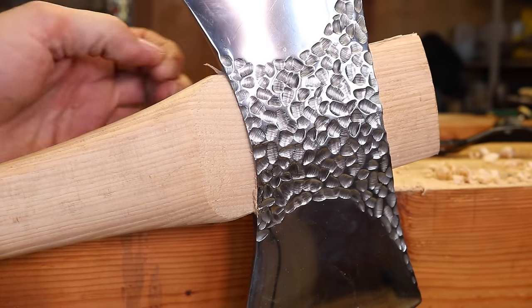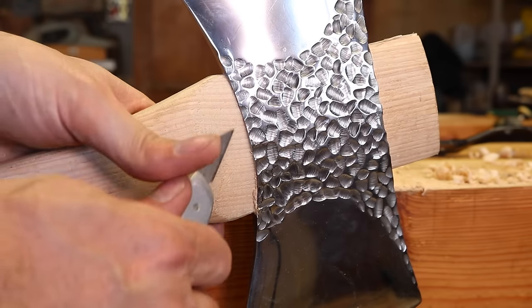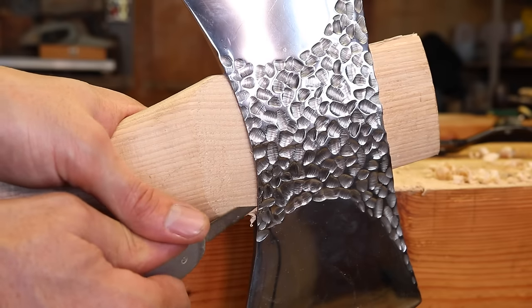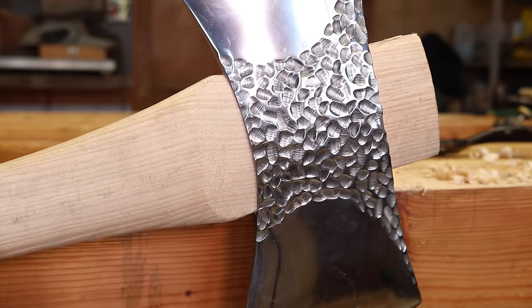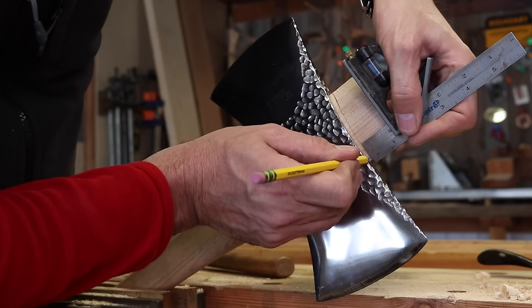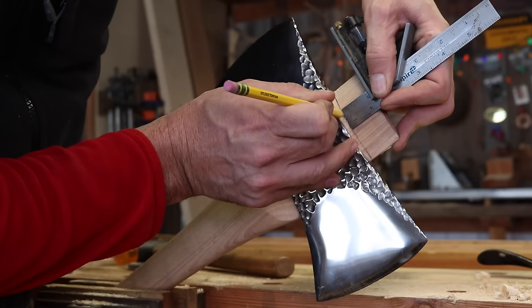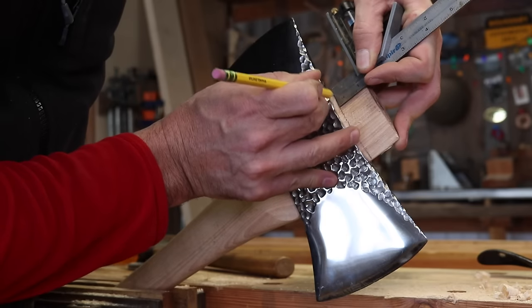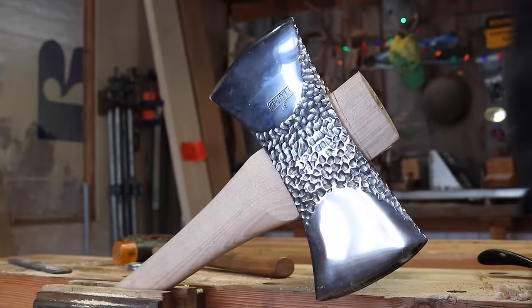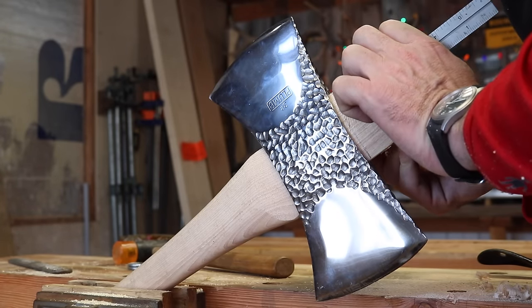I've just never seen that before. Usually I've had some bad luck with factory handles, but this one here — boy, that is nice. Now we're ready to cut the handle. I like the handle to sit up a little proud of the eye of the axe. I think you get a little bit better fit and it looks nice. I have eyeballed those in the past and I've just about ruined a couple axe handles.